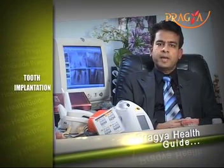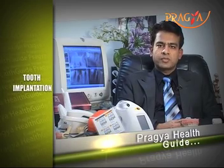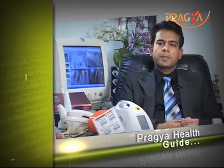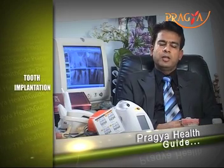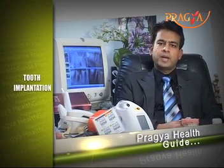But first of all, there are some minor tests required, like full mouth x-rays. You can measure bone density from your full mouth x-rays. If your bone density is good and there is no uncontrolled systemic problem, then you can proceed with implants.